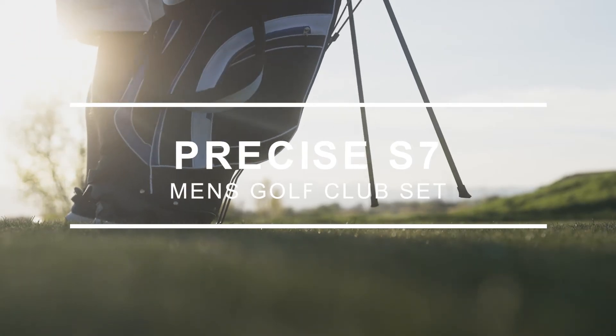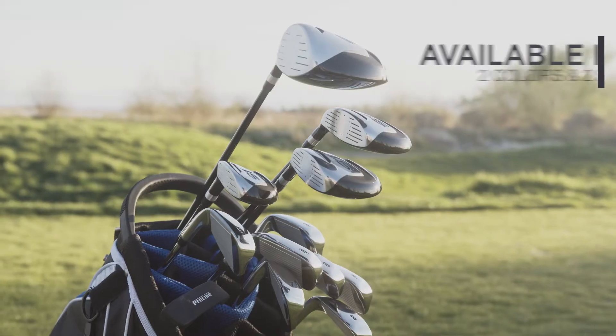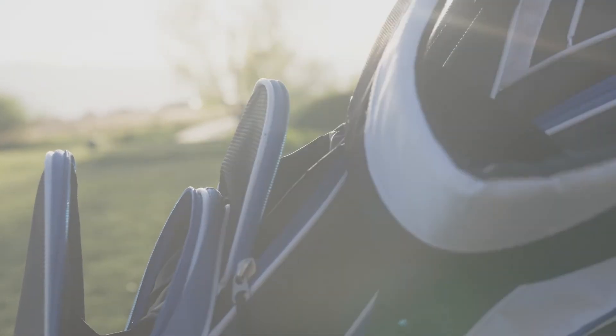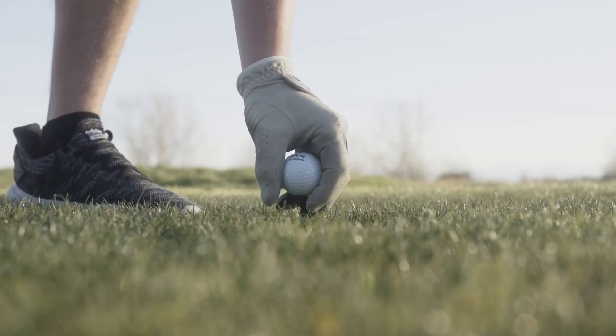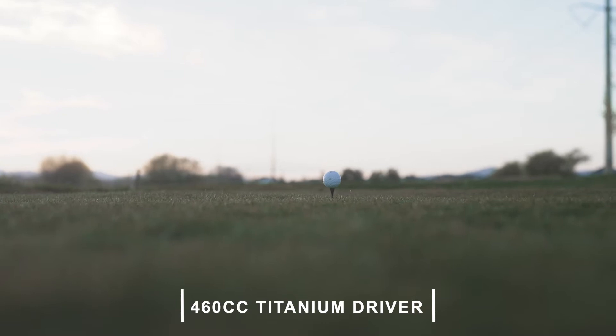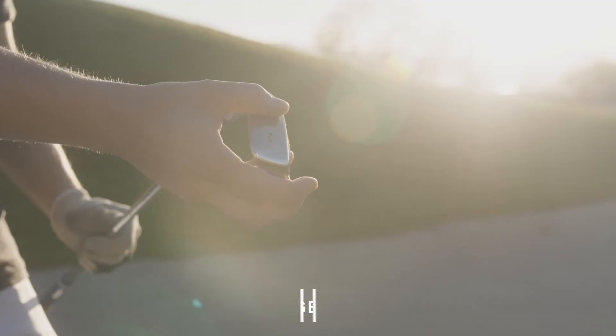The Precise S7 is a premium 18-piece men's golf set. It's available in two colors — blue and red — and two sizes — regular and tall. It features a large 460cc titanium driver for maximum distance. The S7 also comes with a bonus hybrid and sand wedge.